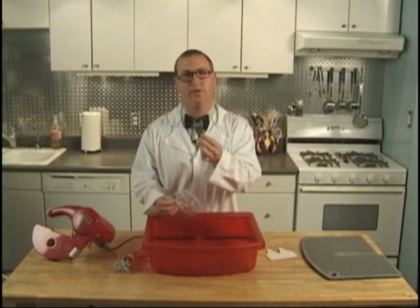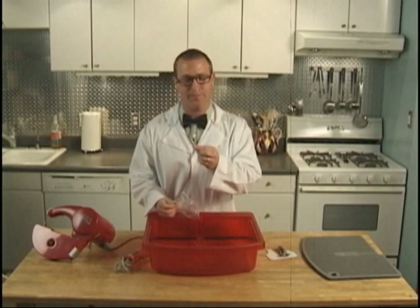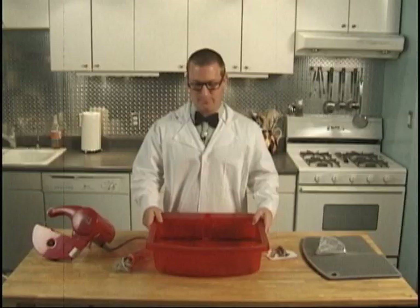Included with your saw is this package of accessories: your face shield, this foot used on the handheld unit, a packet of bearing oil to lubricate your saw, and your water tub.